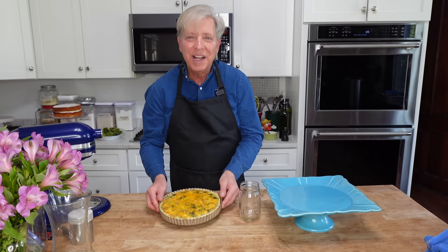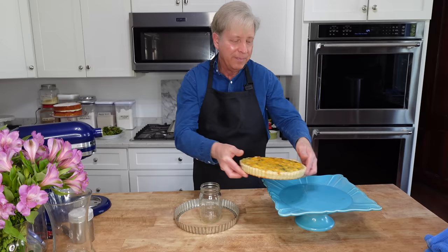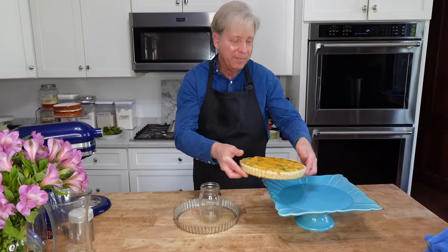This was an easy dessert to make. To unmold the coronation quiche, simply place it on top of a water glass or jar and let the outer ring fall. I'm going to serve this on a blue cake stand.